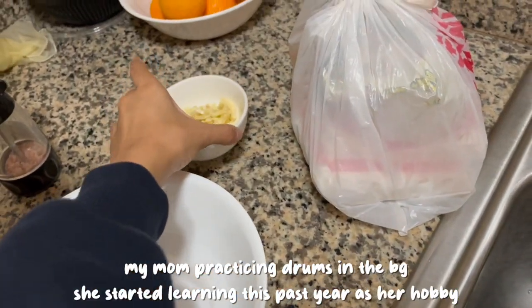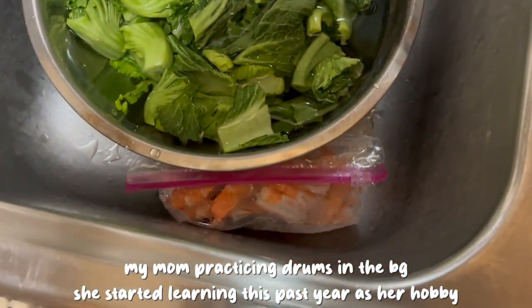We have the garlic, and we have the shrimp, and we're gonna make garlic shrimp.